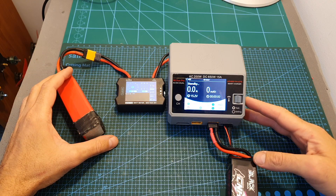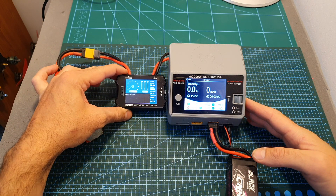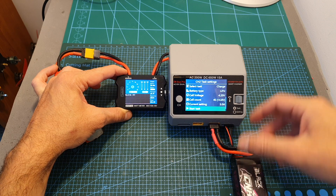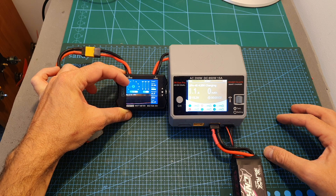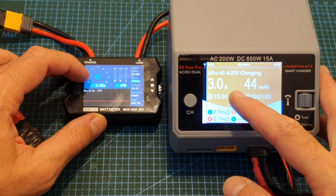Let's run another quick test. I've got a battery powering a charger with the wattmeter placed in between, and I'm using it to charge a battery at 3 amperes. After starting the task you can see the ammeter reading climbing, and as you can see the two values are very close to each other.